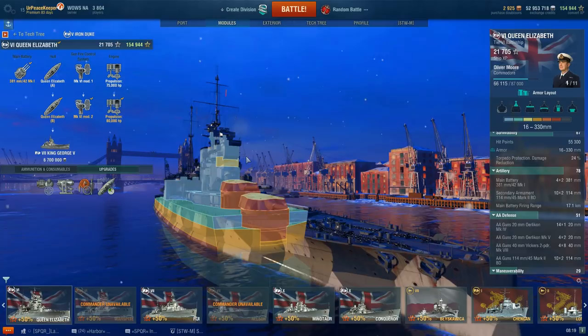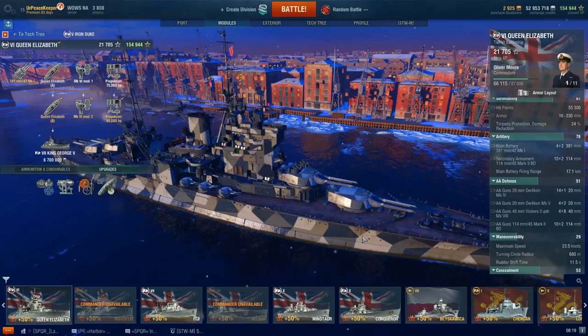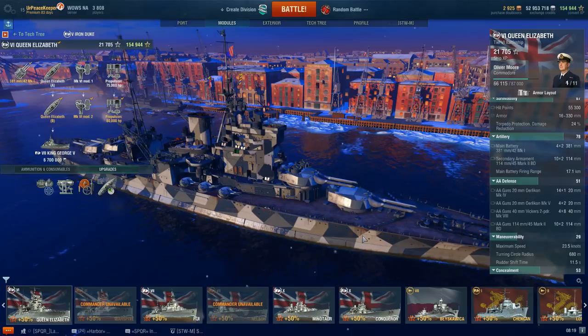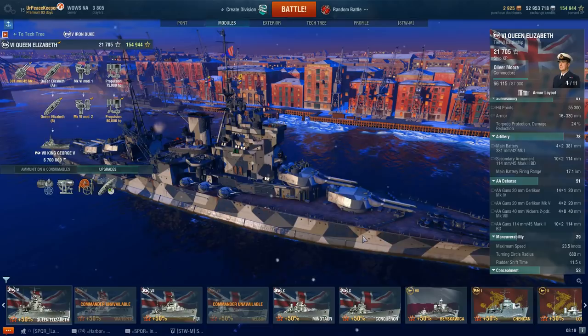Queen Elizabeth also retains Warspite's pre-buff glacial turret traverse speed, and it is one of the more frustrating aspects of this ship. Yes, you can turn the ship in order to turn the guns, but when you have to turn them from one side of the ship to the other it's going to take you forever. I'm hoping that this is the last one of these ships that I have to deal with this on, because it is extremely frustrating to play.